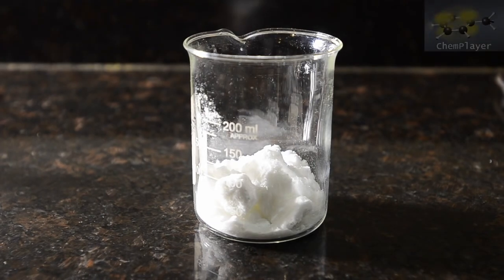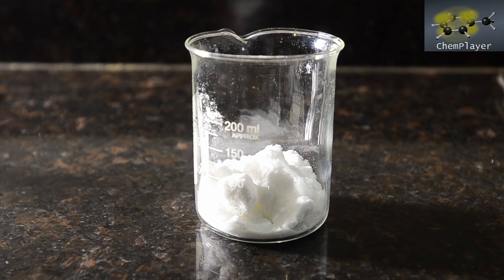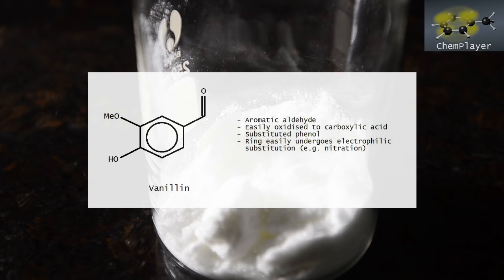We wanted to try out the nitration of vanillin, but we couldn't find a procedure, so we figured we'd have a go at making one up. Vanillin is a phenol, so the aromatic ring is pretty activated towards electrophilic attack, meaning nitration should be pretty easy. With phenol, for instance, dilute nitric acid will nitrate very readily.